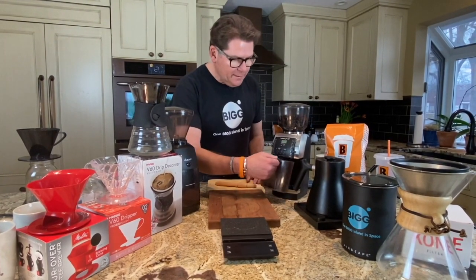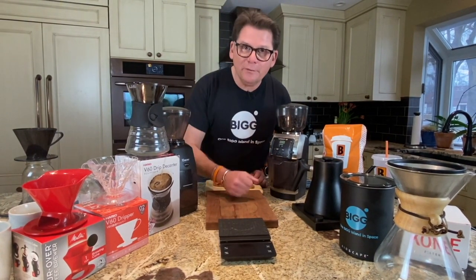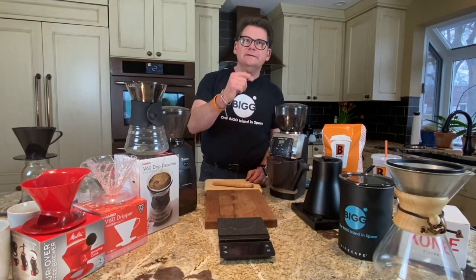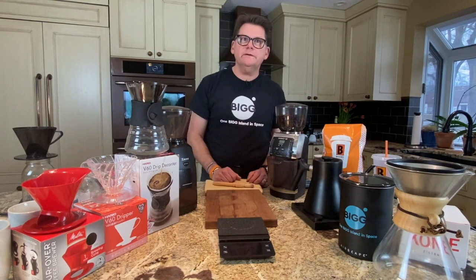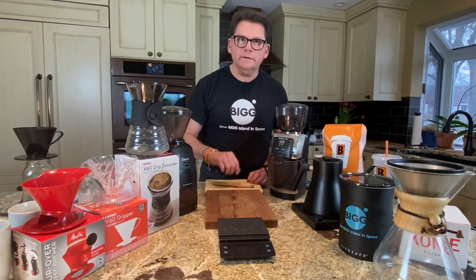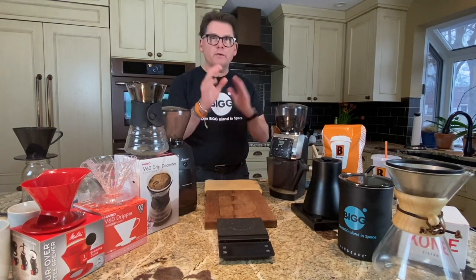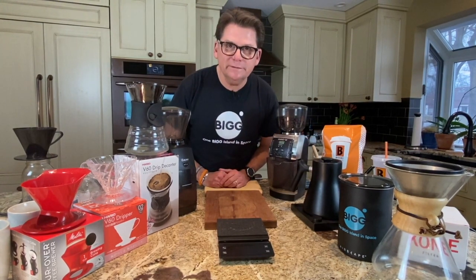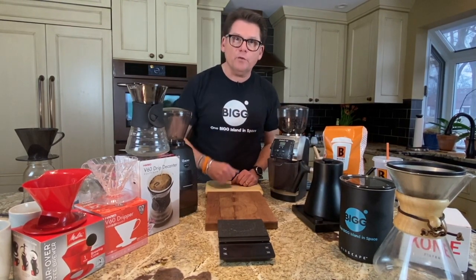Hey there. Welcome to Bean Basics with Bob and Michelle. Welcome to Sunny Saugatuck, and welcome to our home and kitchen. Today we're talking about the essential equipment you need for a pour-over. Let me talk first about different pour-over methods that you can use, and then we'll get to that essential equipment necessary to do a quality pour-over.